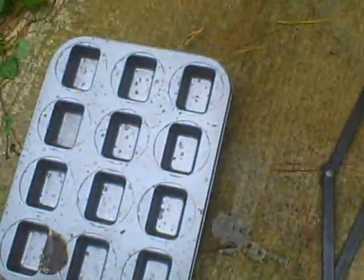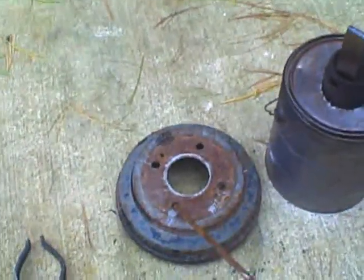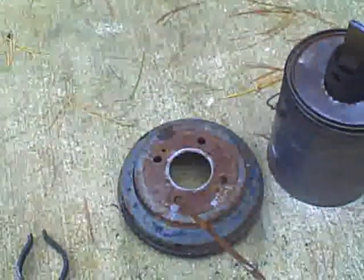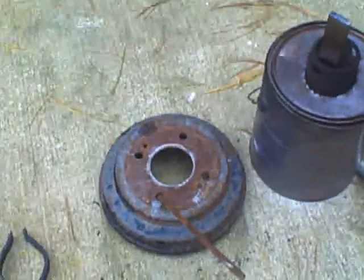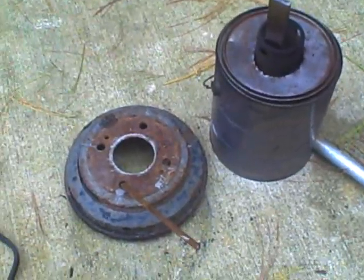Once done, the aluminum gets poured into these little ingot trays. After that, the crucible can sit on a brake drum, which is actually very nicely sized to hold a two-inch diameter iron crucible.